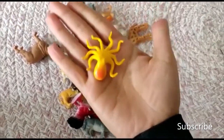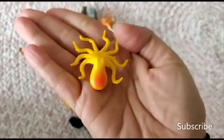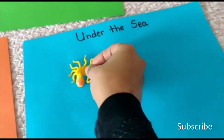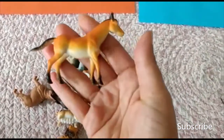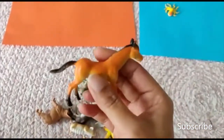What is this? This is an octopus. An octopus lives in the water, so we put it under the sea. Next one — what about this? It's a horse. Look at that! And the horse goes in the farm.